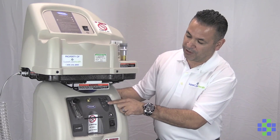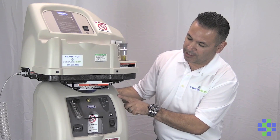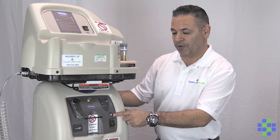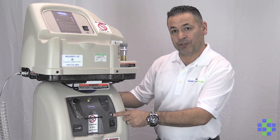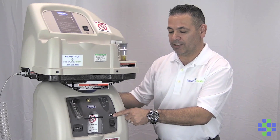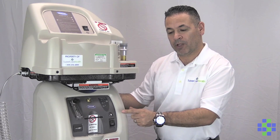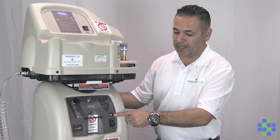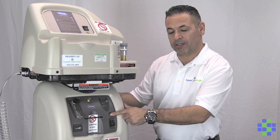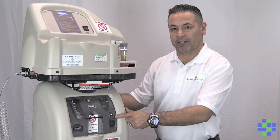So those are the three lights on the machine. This right here is a circuit breaker. If you get a surge of electricity to the unit, the unit will turn off, it will alarm, and the circuit breaker will pop out. What you would want to do in that case is turn the machine off, press in the button, and then turn the machine back on.